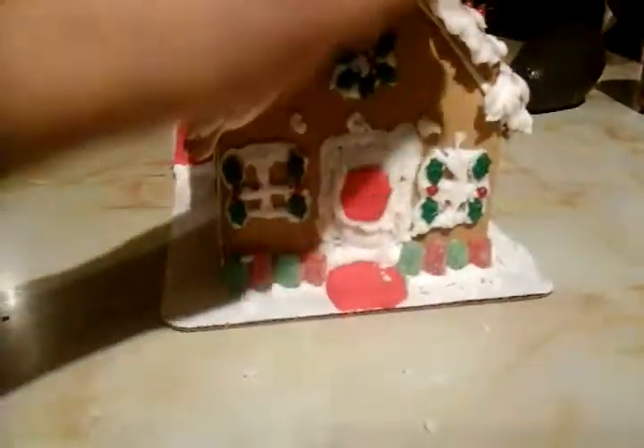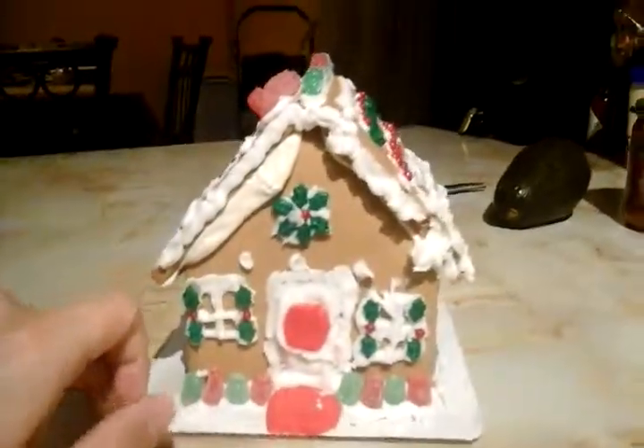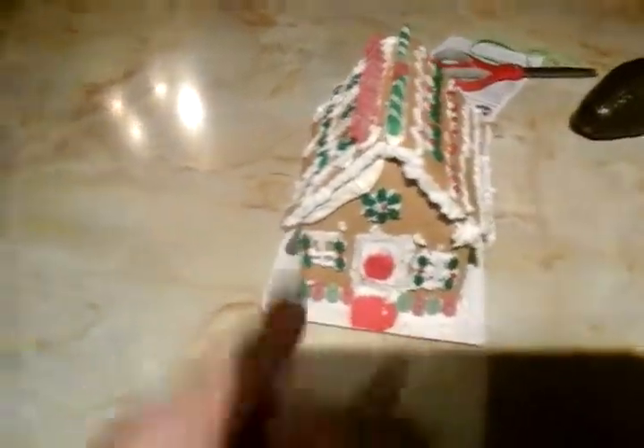So yeah, I hope you guys enjoyed this mini vlog. Please press like, comment, and subscribe, and comment down below if you liked the gingerbread house. Stay tuned for more videos!